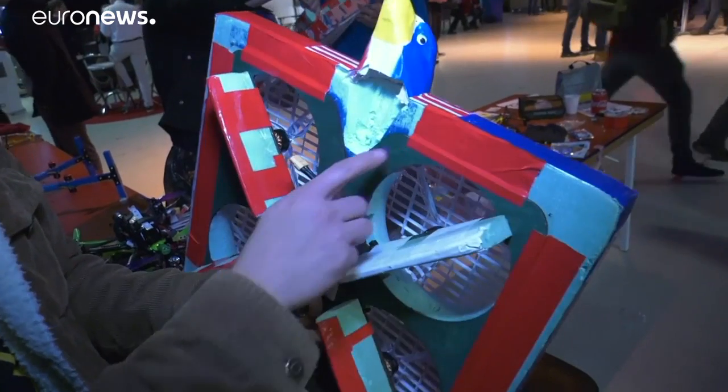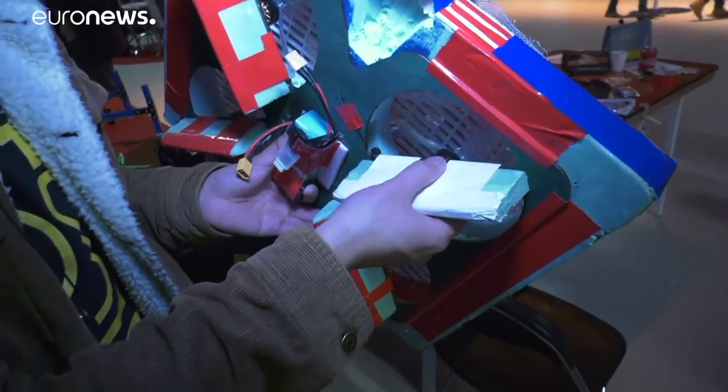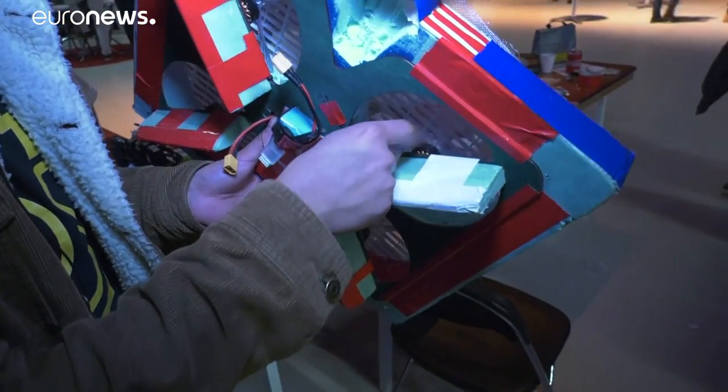So this is the body. It's made out of foam. We have laser cut plywood to hold the actual drone frame together. And these are just brushless motors — the typical mini quad style electronics.